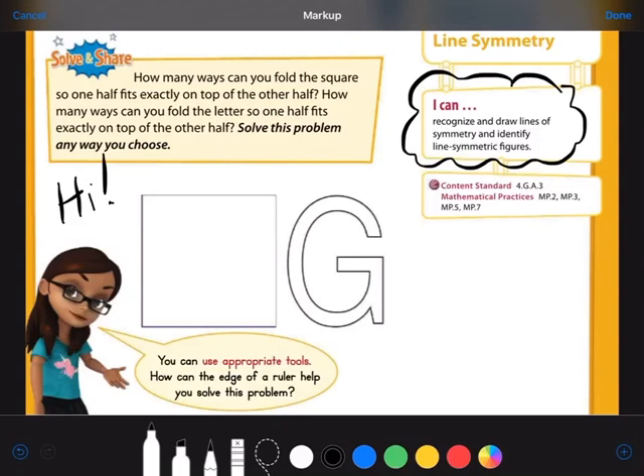So let's look at our solve and share today. It says: how many ways can you fold the square so one half fits exactly on top of the other half? Then, how many ways can you fold the letter so one half fits exactly on top of the other half? Solve this problem any way you choose.